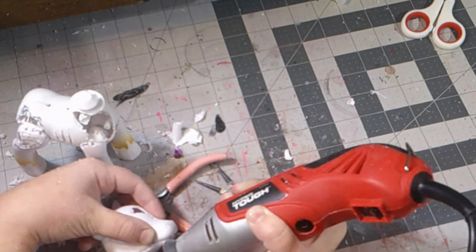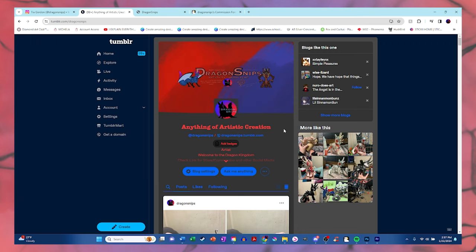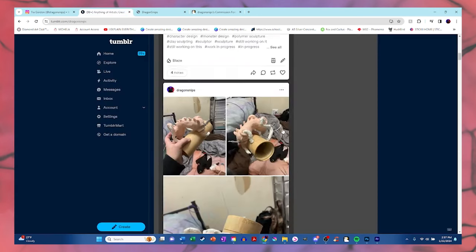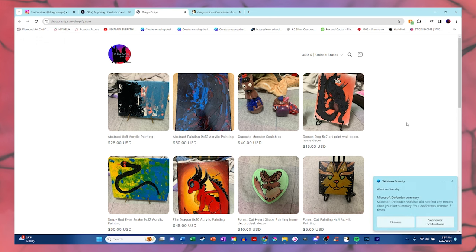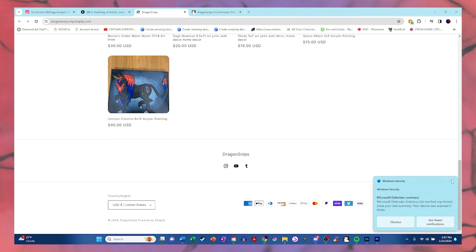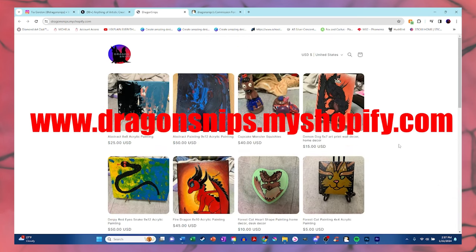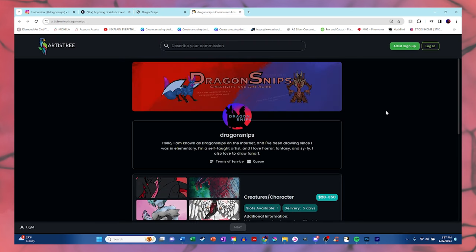But do you want to know what is not gone? My social media — like my Instagram and Tumblr accounts. I post daily on both of those accounts, at least I try to. And I have a store open right now — link down in the description below or on my channel banner, or you can just type www.dragonsnip.myshopify.com. Not only do I have a store where I can sell art prints, paintings, sculptures, customs, and even stickers — and possibly keychains in the future — but I am also open for commissions.